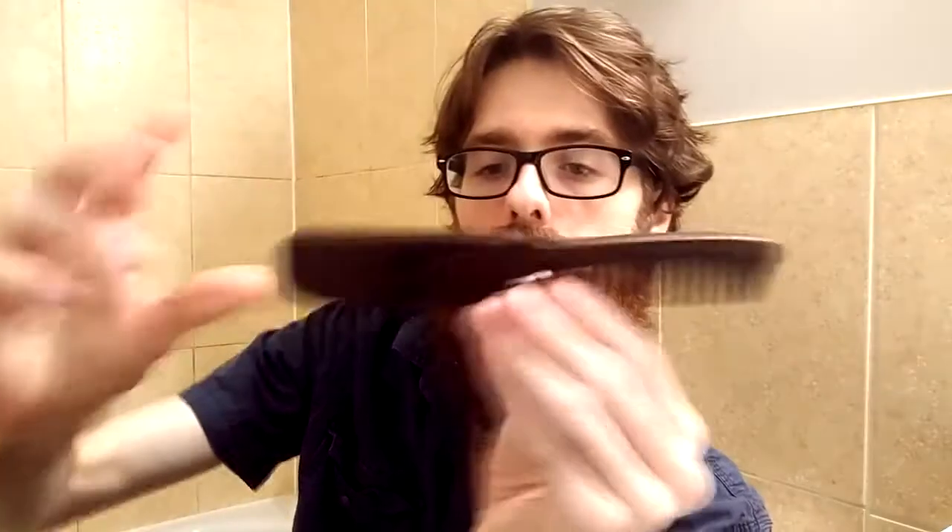Hey everybody, what's up? Thanks for checking out this video. So it seems like you might be interested in watching more of my videos, or you were potentially interested in learning a little bit more about why you should use a wooden comb versus a plastic comb. I just briefly wanted to give a shout out to the Beard Struggle for sending me this nice wooden comb here.